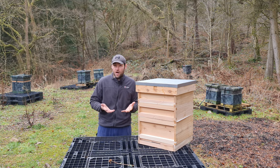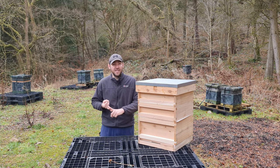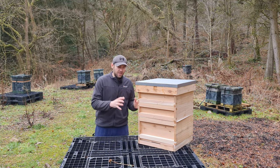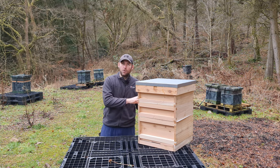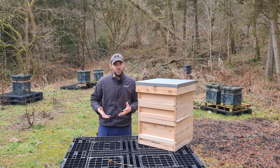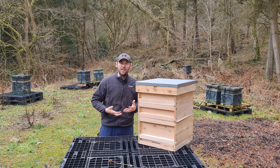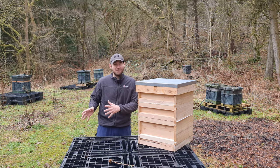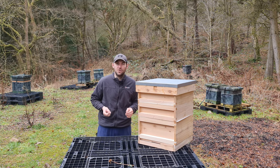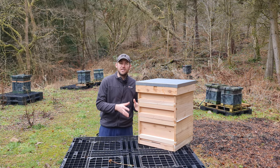The Bees on a Budget hive package can also come with manual extractors, beekeeping suits, and other stuff. This version I've got is just the beehive only — every single thing you need to put together a beehive. I really like that it's very simple; everything is contained in a single package. The way they've packaged it, provided instructions, and even linked their own YouTube videos shows a lot of thought — they've literally thought of every eventuality to give you a hive ready to accept bees.